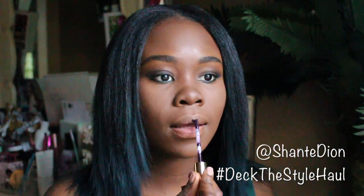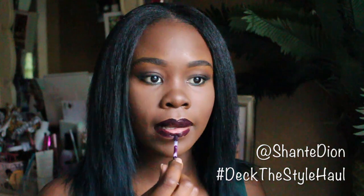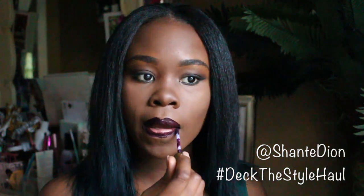Going into the lip of the day, I'm going to be using my LA Splash in Malevolence. This is a liquid lipstick and I love this dark, vampy color. It's such a color that a lot of girls love to wear in the fall — I would wear this color legitimately all fall long, but I'm trying to be different. It's a beautiful color. The only thing I will say is that you would have to put a couple of coats on your lips just to make sure you get a good color payoff.